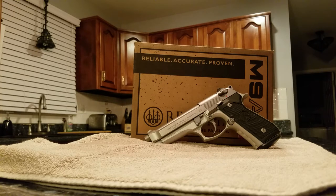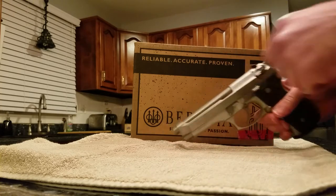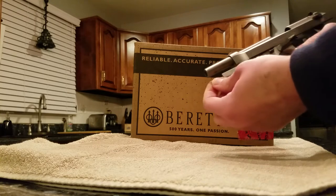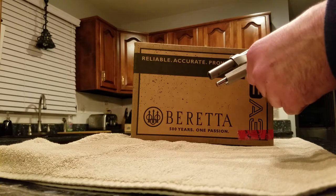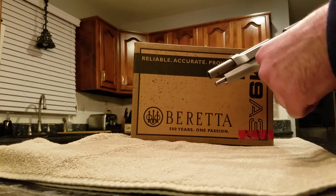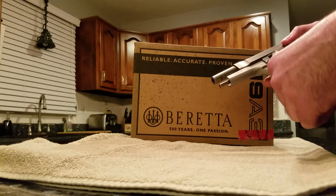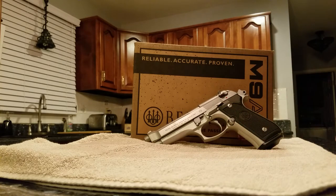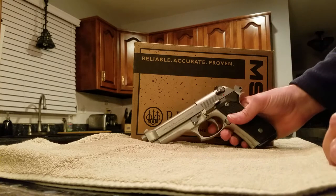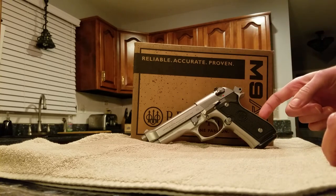I dubbed it my Italian female dog because she was having feeding failures with certain ammo I was using. I had to replace the guide rod and spring with a lighter spring. I was shooting Remington UMC and it just didn't like it. But I'll explain what I have now and the differences between the older model.